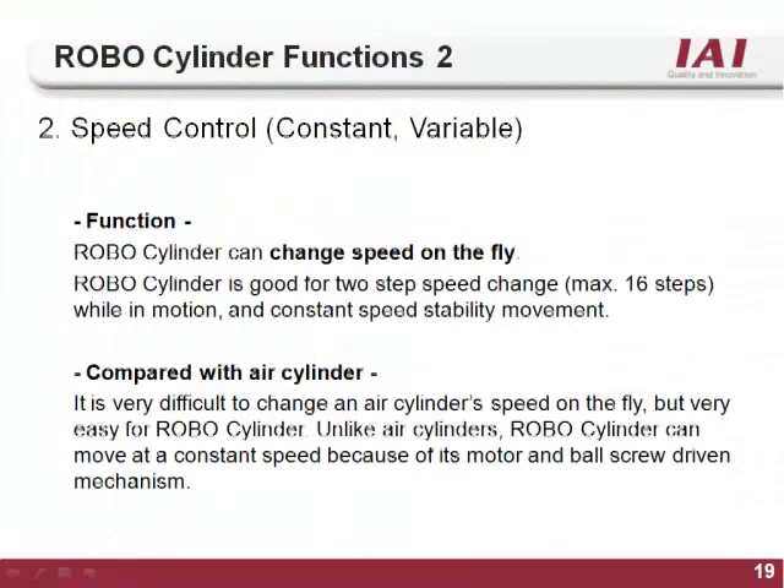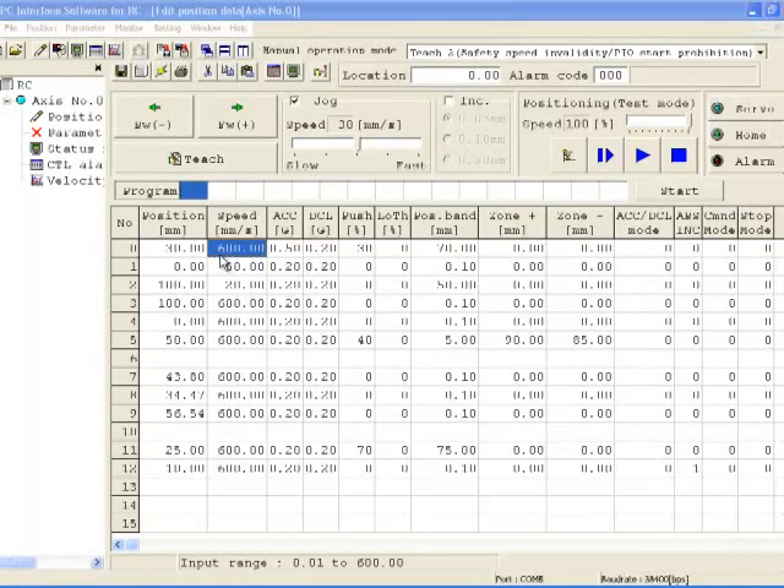The second function of the RoboCylinder is Velocity Control. On an air cylinder, the speed is determined by the line pressure and flow control valves and cannot be changed for different positions. With the RoboCylinder, you can set different velocities for every target position, allowing flexible control of the motion. The velocity is set in the speed column of the position table, and every target position can have its own velocity, set in millimeters per second.